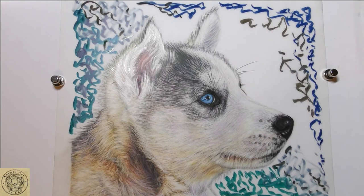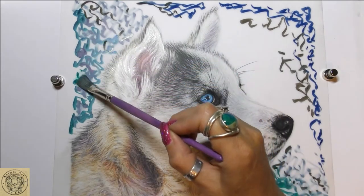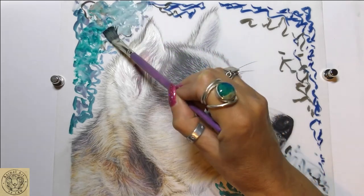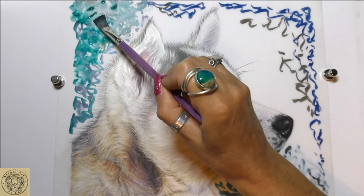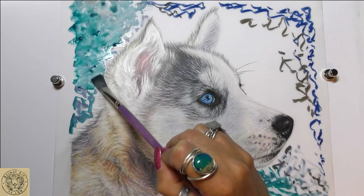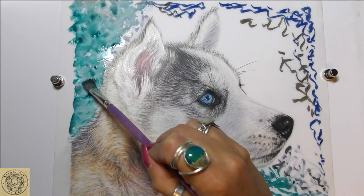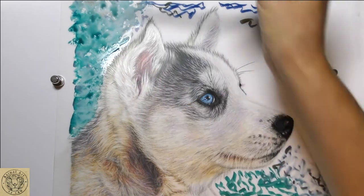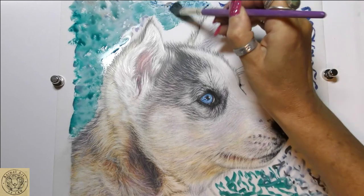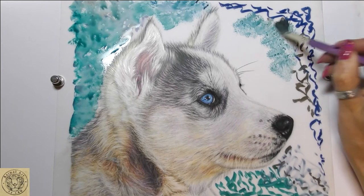Next, just picking up a brush, taking off most of the water, and then coming in to start moving some of this pigment around. I'm kind of wiggling the brush, activating the pigment, and I'm going to be careful as I come in over the edge of the dog itself.